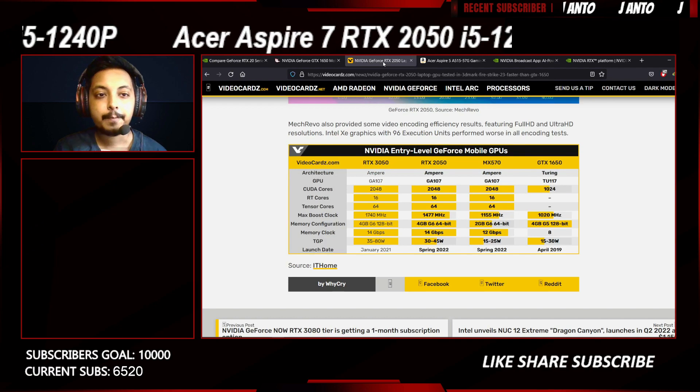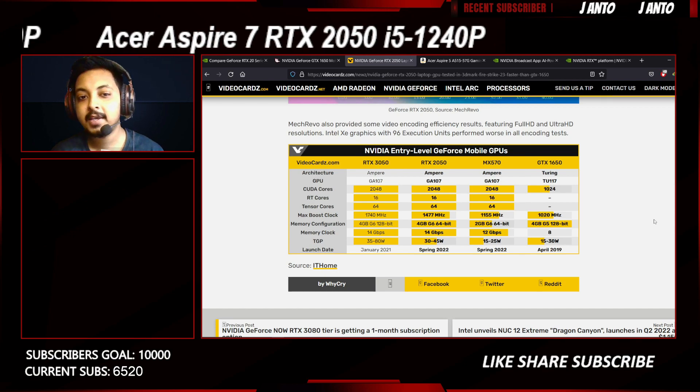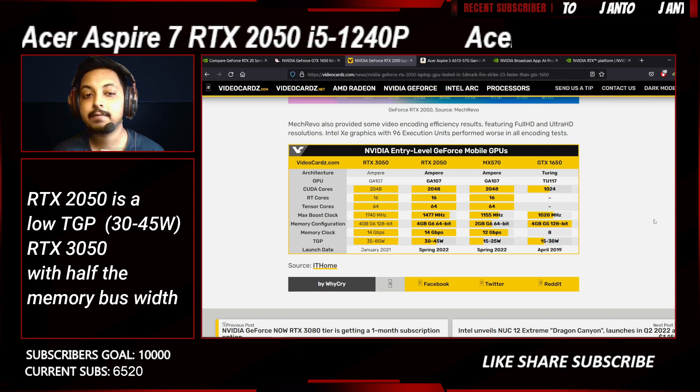It features the Ampere architecture based on Samsung's 8nm processing node and is just branded as RTX 2000 series in name only. If you check the spec sheet, the RTX 2050 is based on the same GA107 die present in the MX 570 as well as the RTX 3050.